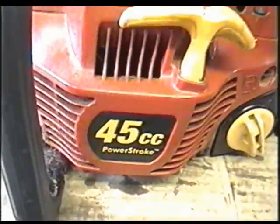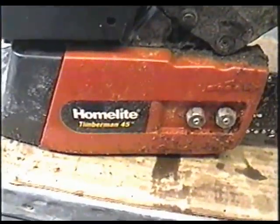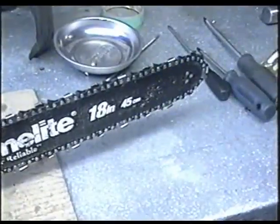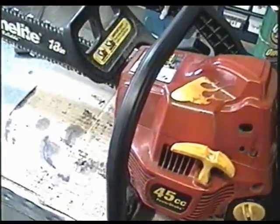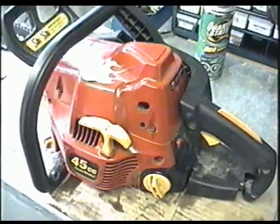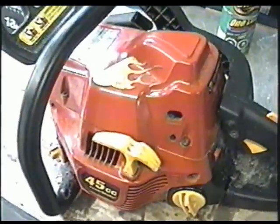Today I'm working on this Homelight chainsaw. It's a 45cc saw, model Timberman 45. I started it up and it's revving really high and really lean, so I'm going to adjust the carburetor.